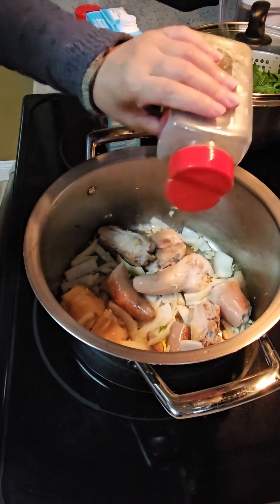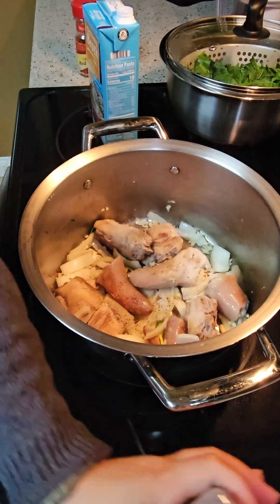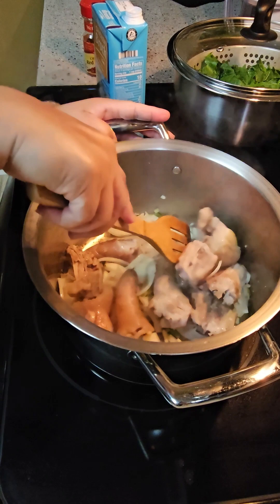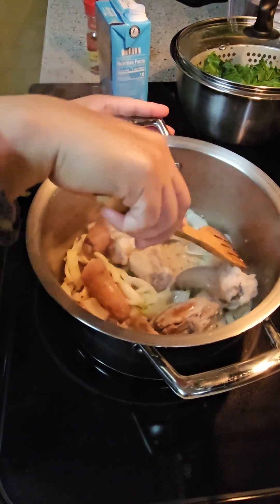And then I'm going to add the garlic and then I'll put some black pepper in it.